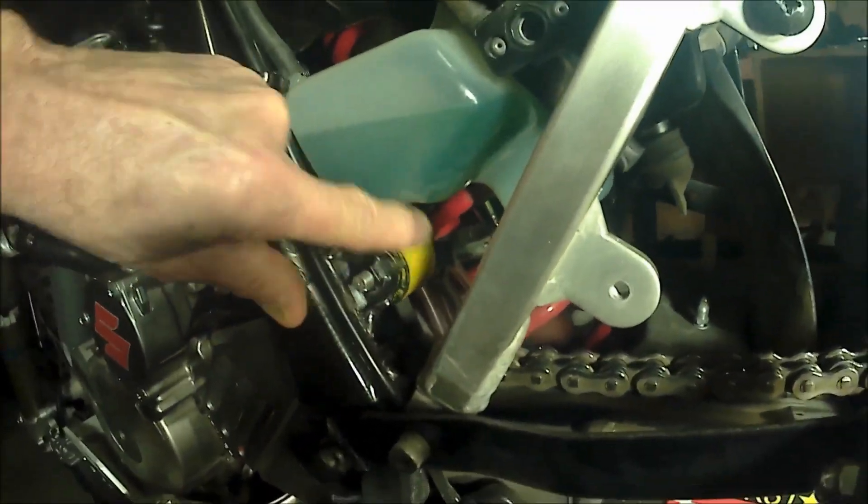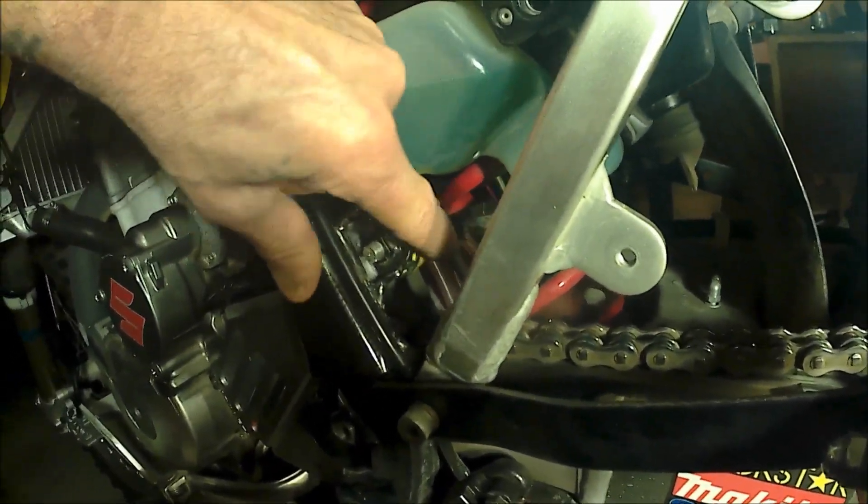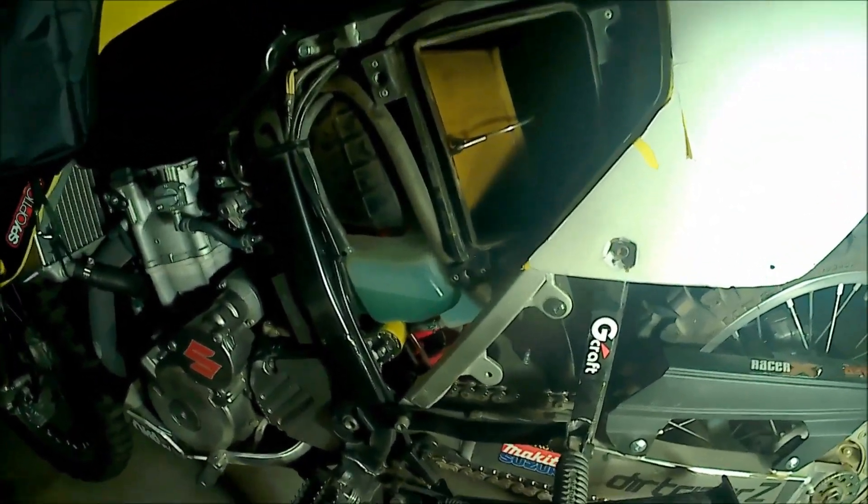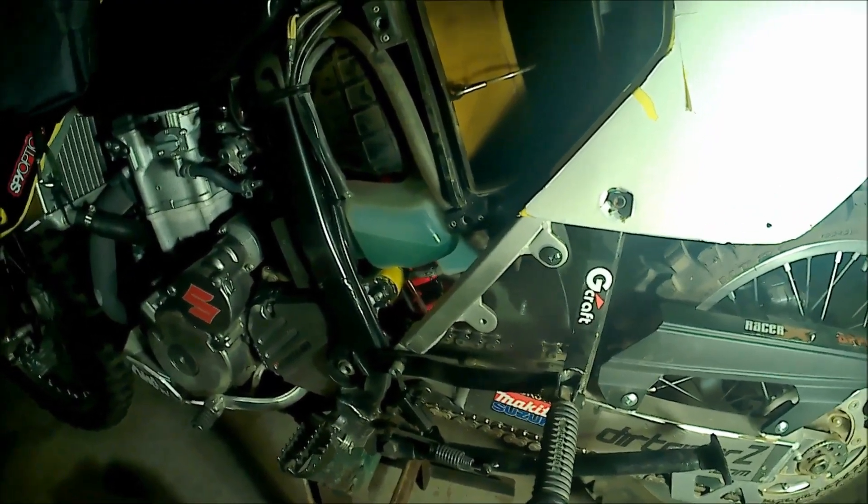There we have it — top roller. It even spins. Alright, I hope that helps you make a fiddly job a little bit easier. Thanks for watching.